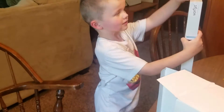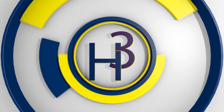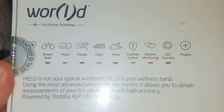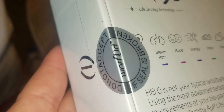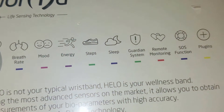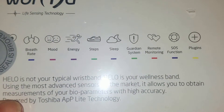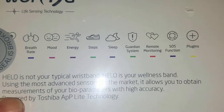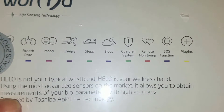So Lincoln, what is this that we just got? Helos. Here is the back of the helo box. It has a seal on it that says do not accept if the seal is broken. It tells you all the different things that are on it, including the breath rate, mood, energy, steps, sleep, guardian system, remote monitoring, SOS function, and plug-ins.